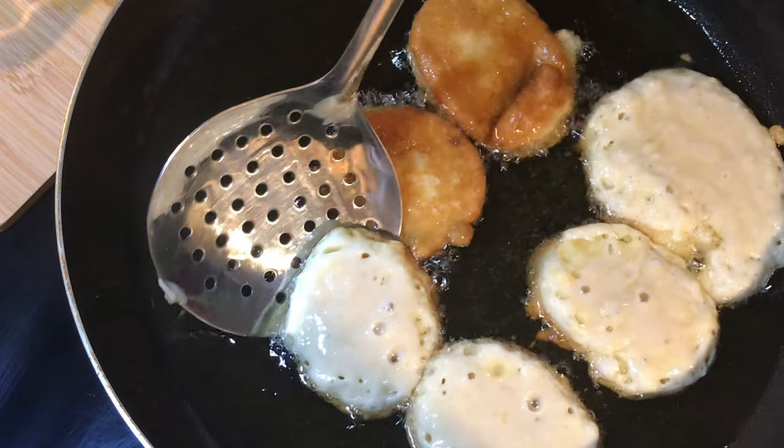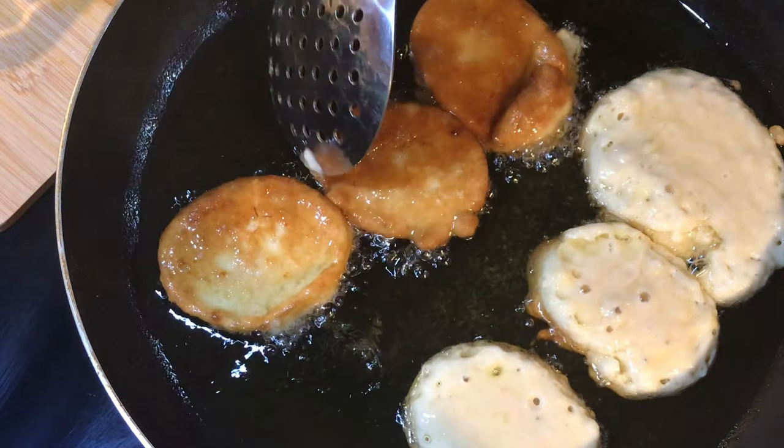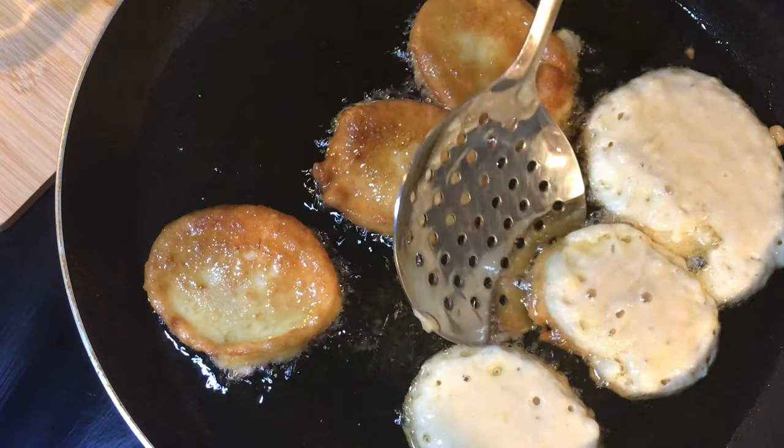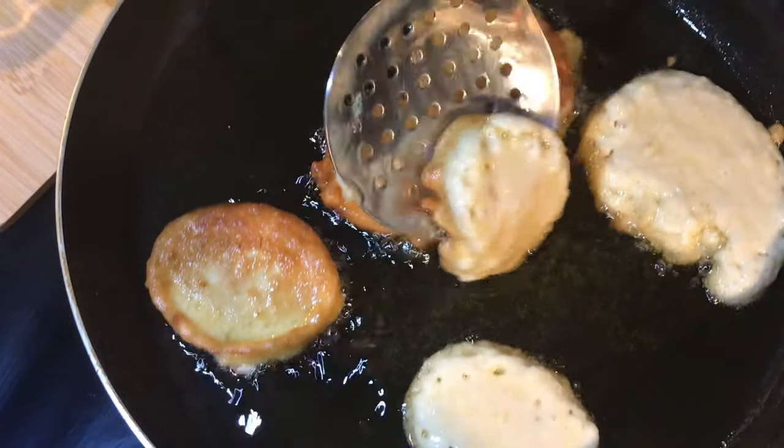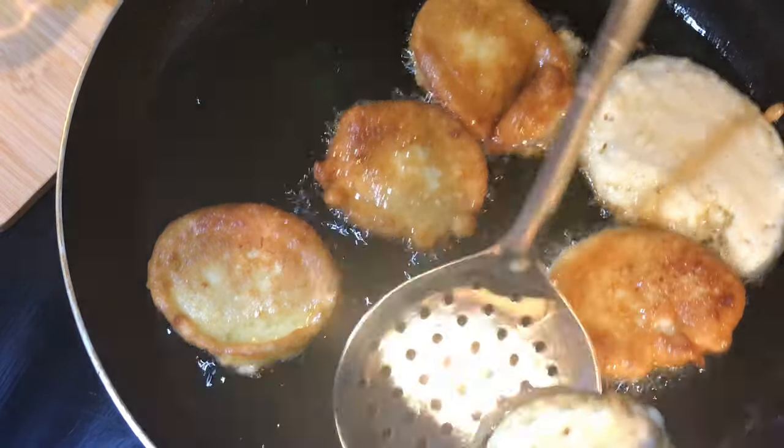After five minutes we're gonna flip the sides. As you can see, each side is slightly golden brown, and that's what we need.